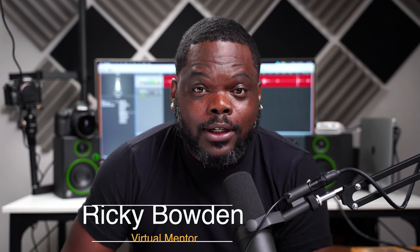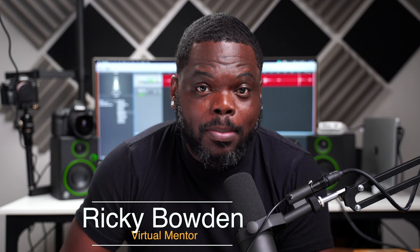What's going on guys? Ricky Bowden here. I'm a former army combat photographer and your virtual mentor here with Shoot Better Sports, where we literally teach you how to shoot better sports. In this video, I'm going to discuss my approach to shooting a football game. Stay tuned.